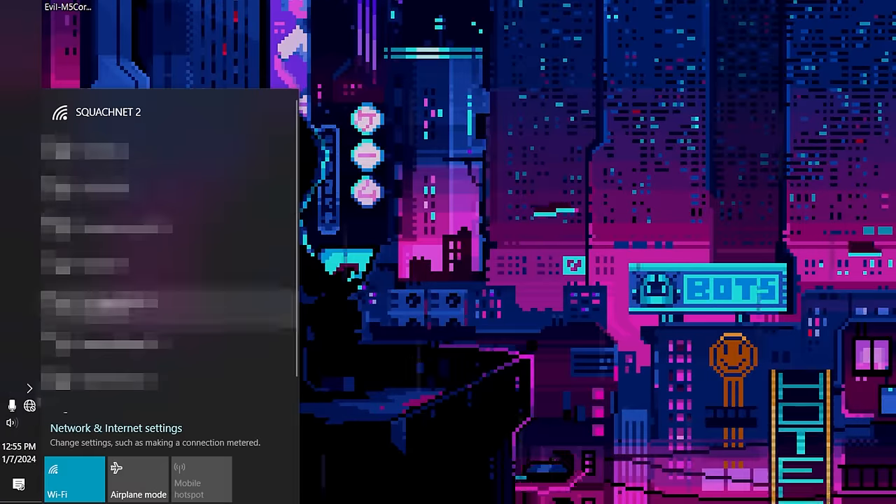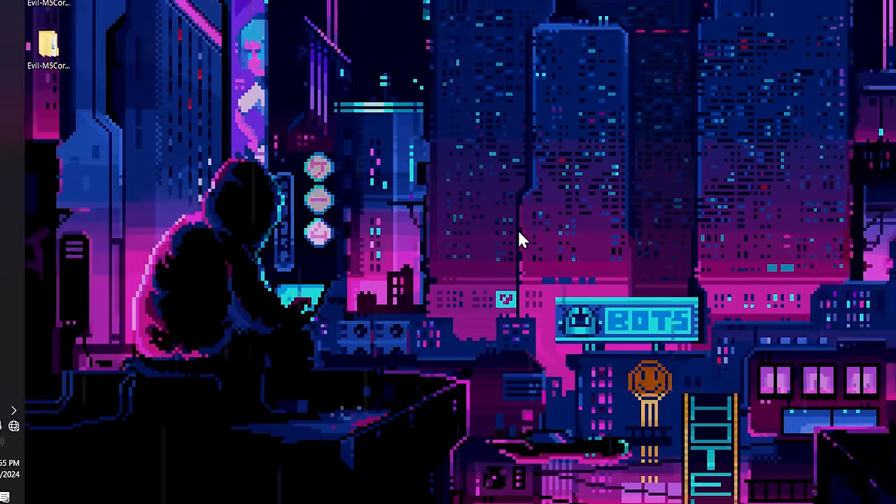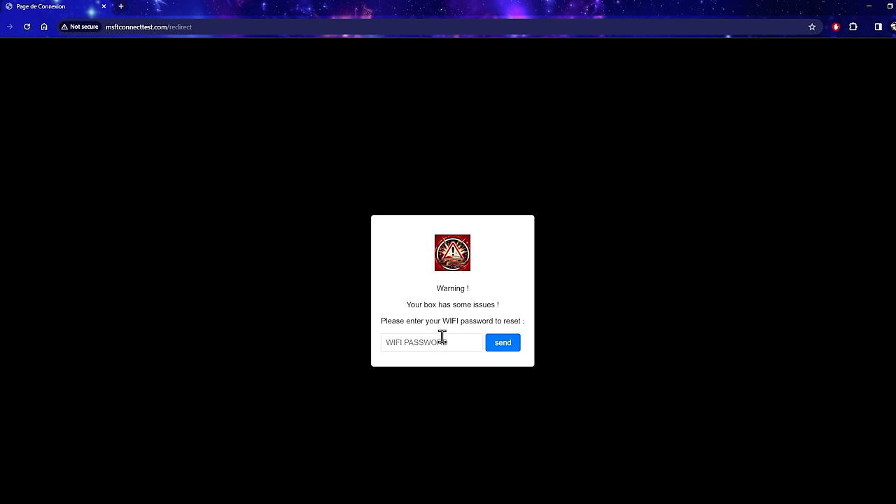Back on the desktop, we connect to Squashnet. That opens up our page, which says 'Your box has some issues — please enter your Wi-Fi password to reset.' Obviously we know this is a credential harvesting proof of concept. It's not the most convincing page, but it shows exactly what this is trying to do.